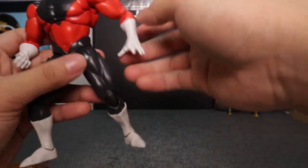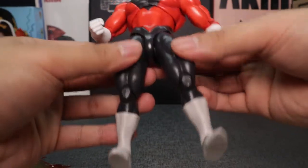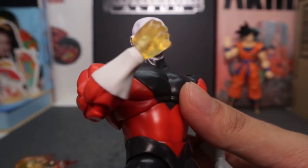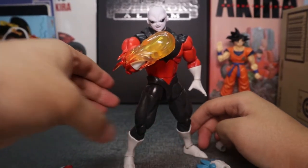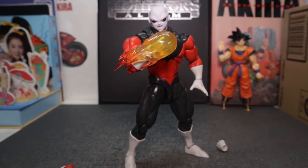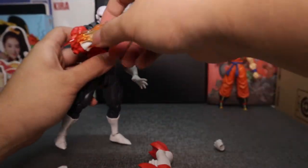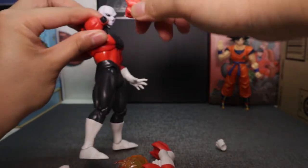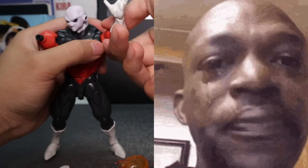I rarely change the hands for my SH Figuarts, but this is a figure where it's really fun to change up his hands. I would not like to get hit by that — yikes, look at that absolute strength. Last but not least, these hands — report this out, there you go. This is the signature cross arm pose, guys.